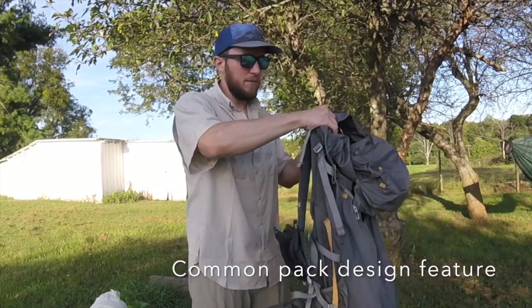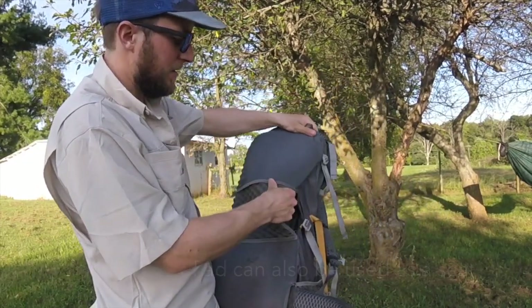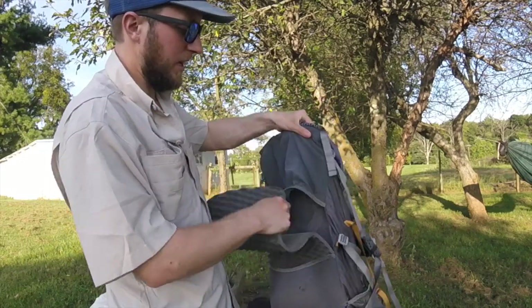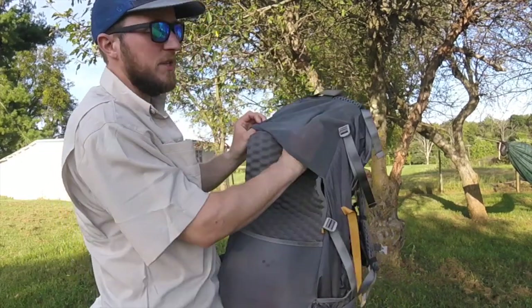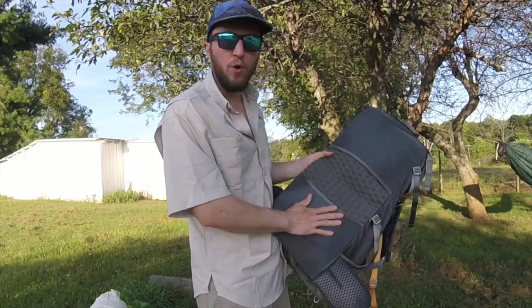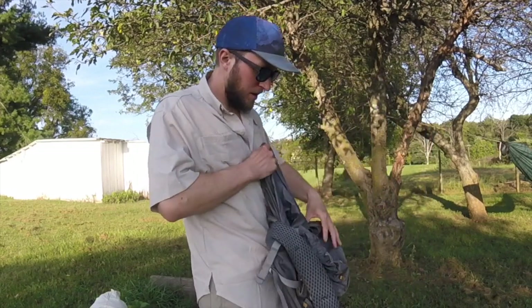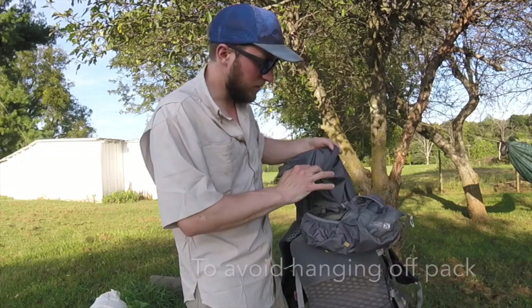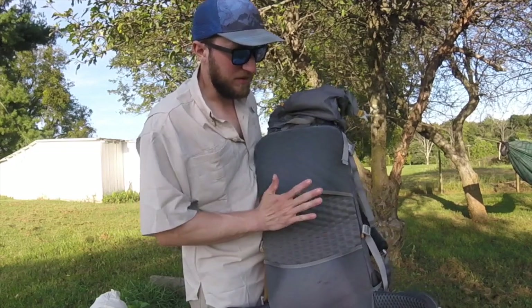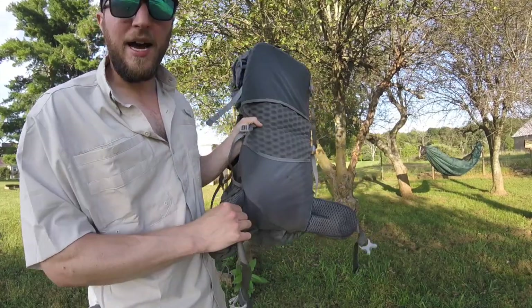The pad holder is one of the features I really like. Outside the pack, it has mesh on the top and bottom and holds a little sit-light pad that you can remove and put back. You can put your foam pad — like a Therm-a-Rest Z-Lite — in there, saving all the space it would normally take up in the main interior volume. Between six and nine sections of Z-Lite stacks in there great.